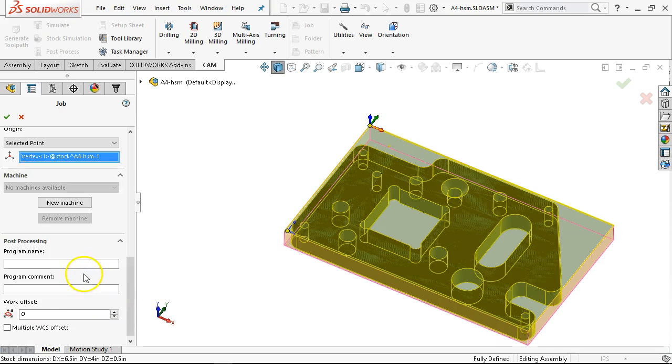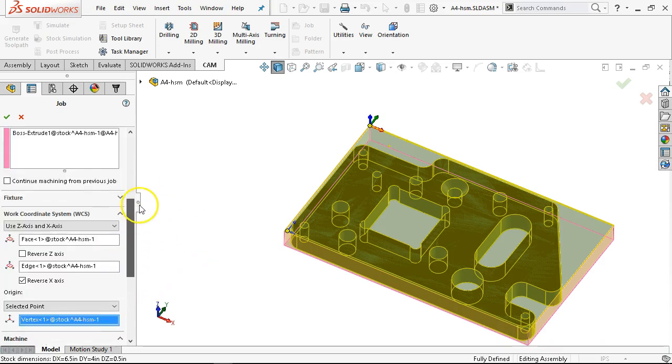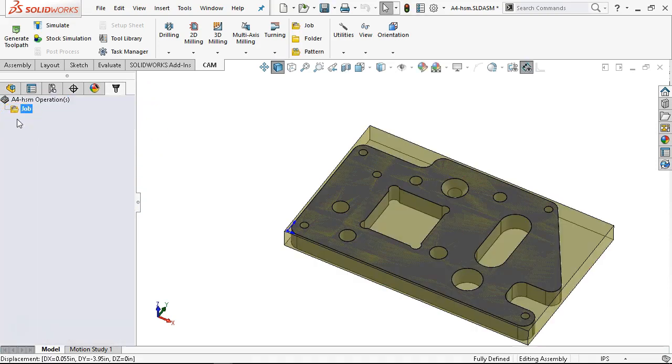Going down to the program name — program one until we figure out what we're working — 2-23. My work offset G54 is either zero or one, and that picks up the basis of the job. One of the things I need to upload to Canvas is the Haas post that I use regularly. I've modified it a little bit — we need to talk about modifying, but not tonight. I will upload that so you can be consistent with what you're seeing on the videos.